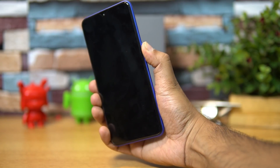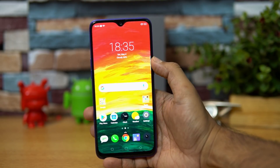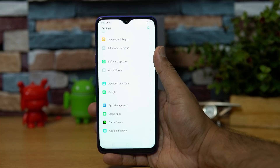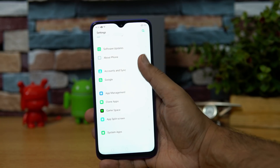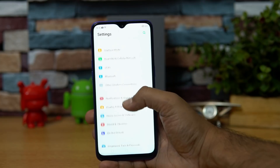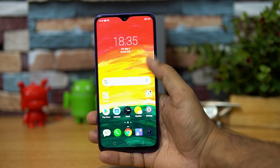Talking about the software, this device runs Color OS 6.0 on top of Android 9.0. Color OS has always been a modified experience, and the new version comes with a whole lot of features including clone apps, split screen, Game Space, support for themes, gestures, and other functions — so you get all these features on the Realme 3 Pro.